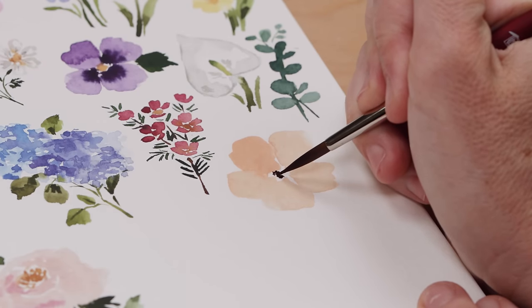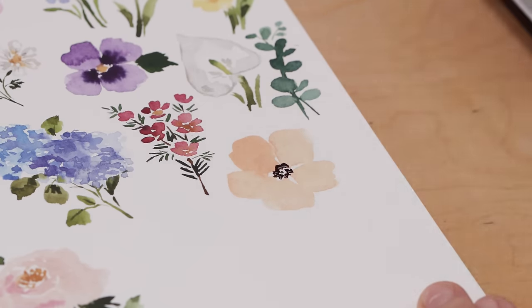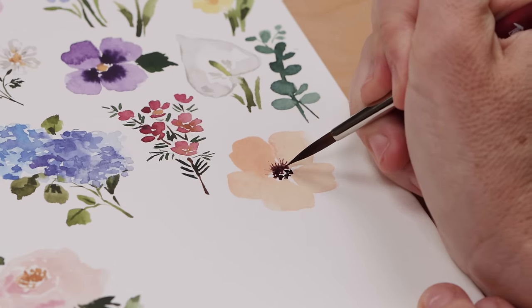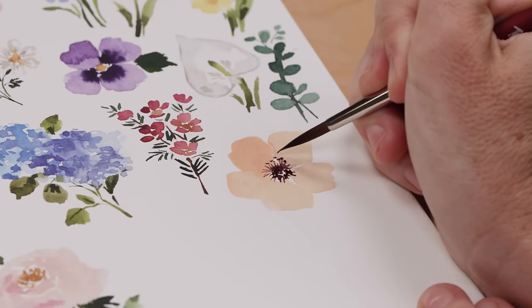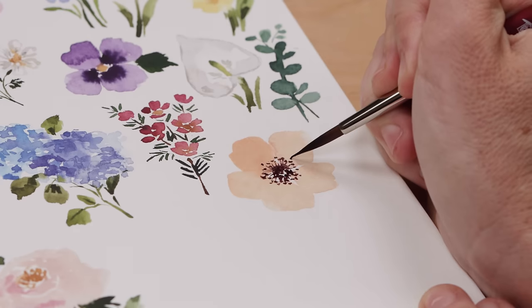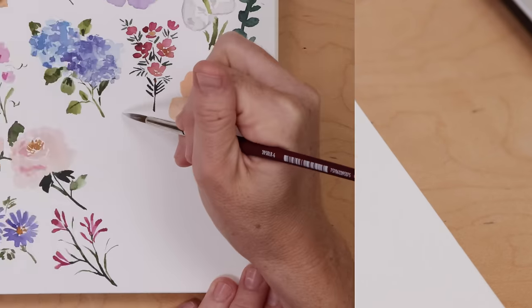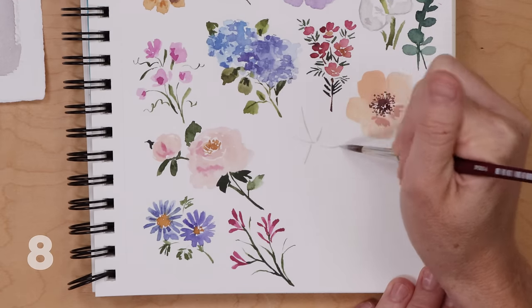Let's come back and finish up our anemone. Now that it's dry, I'm painting a cluster of little dots in dark van dyke brown right at the center. Then clean the brush, and using a dry brush, pull these little lines out of that wet area. You'll have enough paint in your brush just from pulling the lines to paint all those little dots — that gives us the look of that big, complex, beautiful anemone stamen.